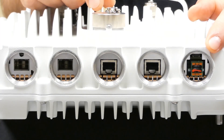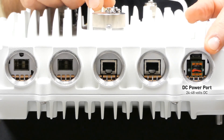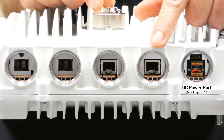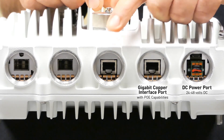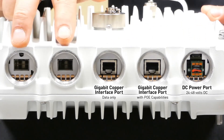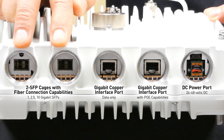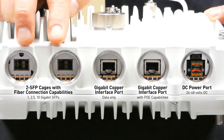The WTM-4000 has many interface ports. The first is the DC power port — we can power the radio from 24 to 48 volts DC through this interface. The next is a gigabit copper interface port which can also do PoE to power the radio. There's an additional copper gigabit interface port for data only. The last two are SFP cages designed for fiber connections, supporting 1 gigabit, 2.5 gigabit, or 10 gigabit SFPs to pass data into the radio.